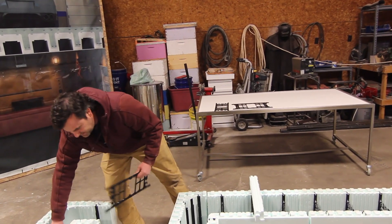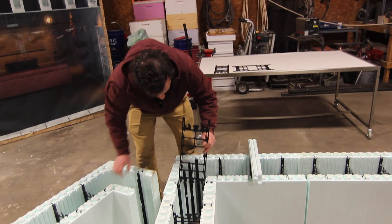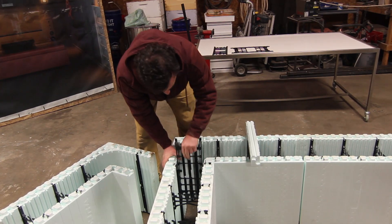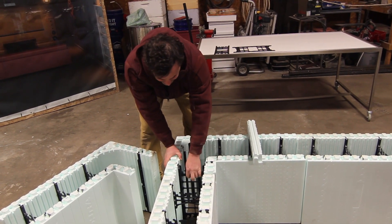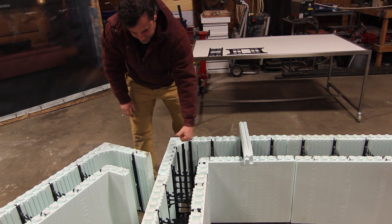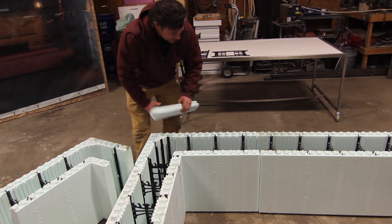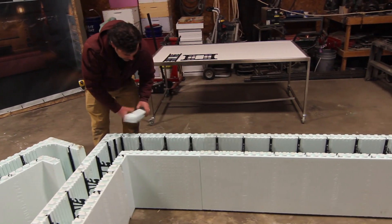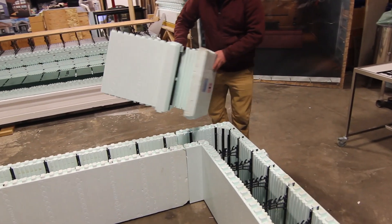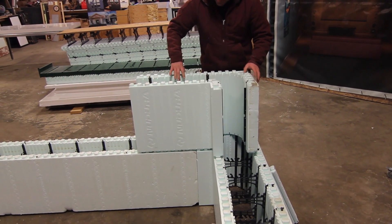Now because we have this 6-inch corner with this 6-inch web, we slide this down in here. Make sure it locks in — can't move up or down — so that when the concrete hits it, it doesn't shove it down or hydraulic it back out. Now this block's going to sit like so.